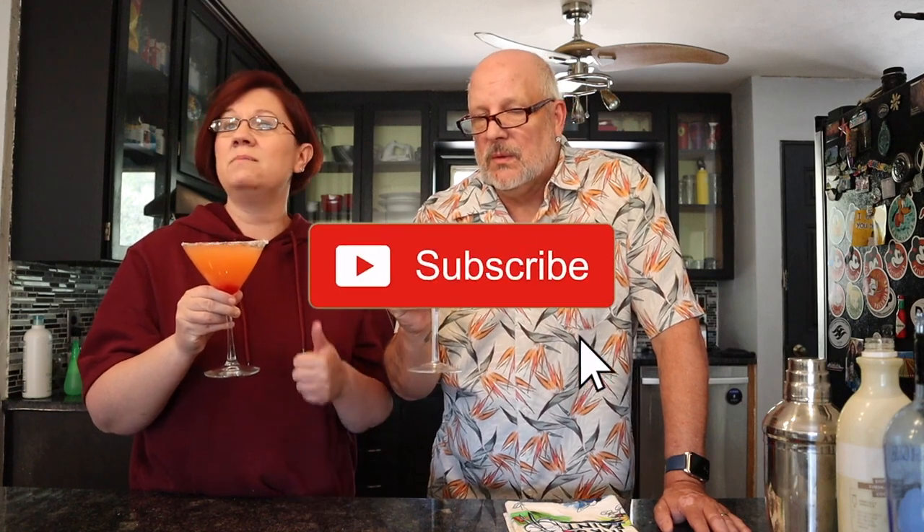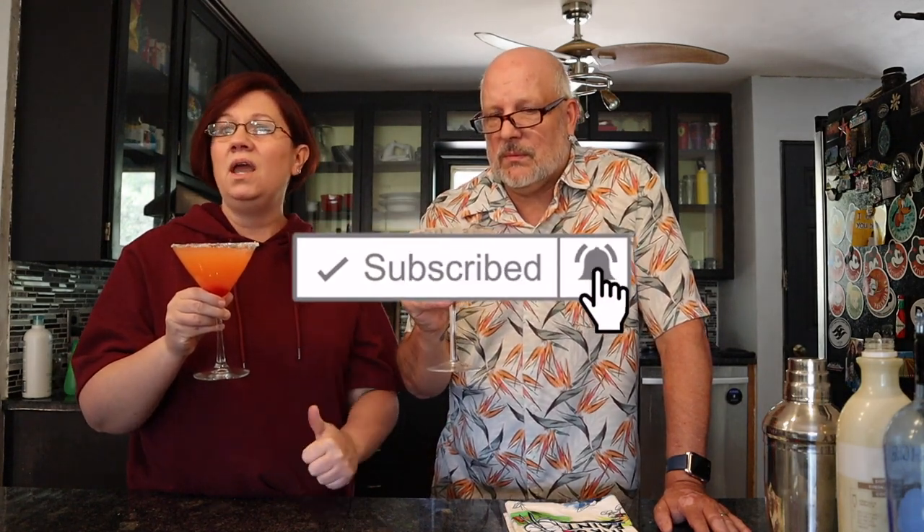Alright guys, we will say bye for now. If you haven't already, please subscribe and give us a thumbs up if you enjoyed our video today. Don't forget to hit the notification bell so you know every time we post. If you do try it, let us know! We will see you next time — love you, bye!